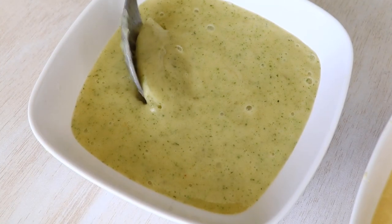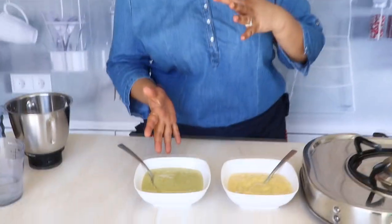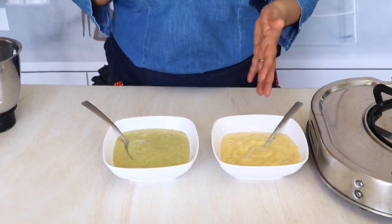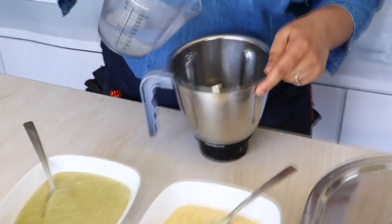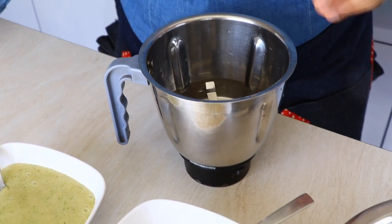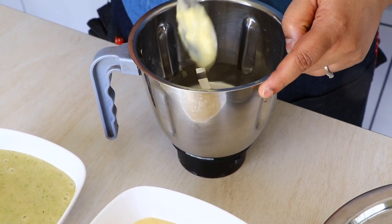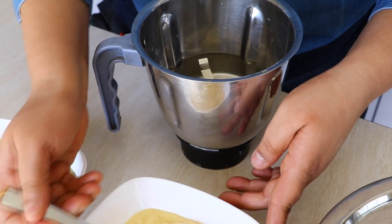The minty aam panna mix is ready, and now it's time to make the panna. I'll just make both — traditional and minty! Let's start with our traditional aam panna. I am going to add about 250 ml of chilled water, and to this I am going to add about 2 tablespoons of the traditional aam panna mix. Now we are going to blend this.